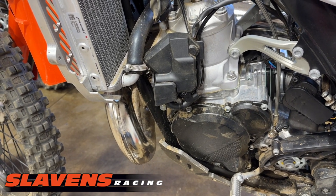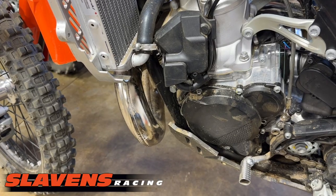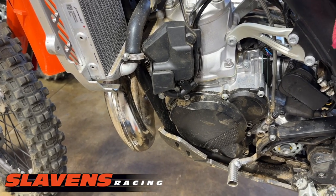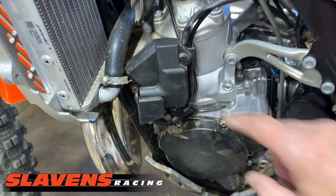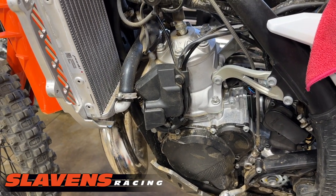Hi guys, it's Jeff at Slywins Racing. This video is about a new product we just got in from Bolt Proof Designs — a replacement for this plastic cover here for the power valve servo motor.